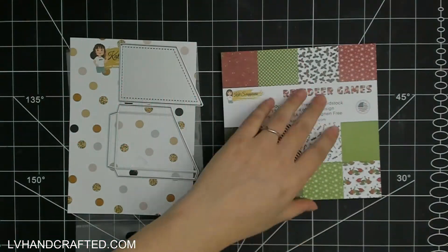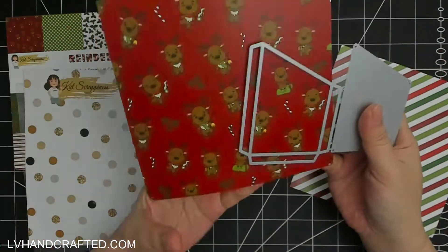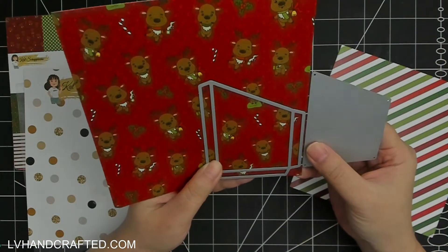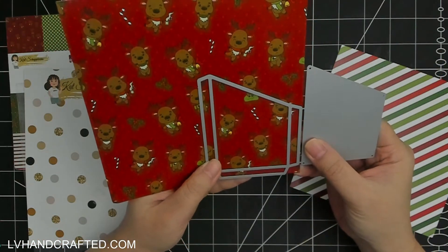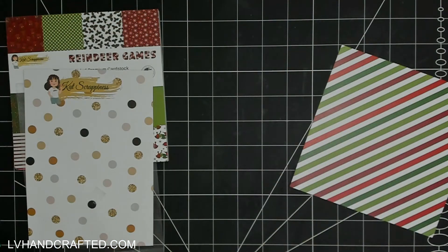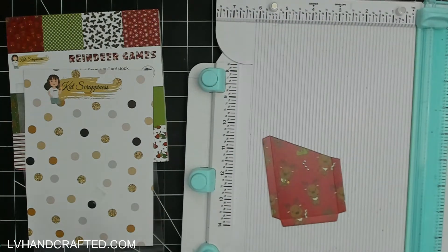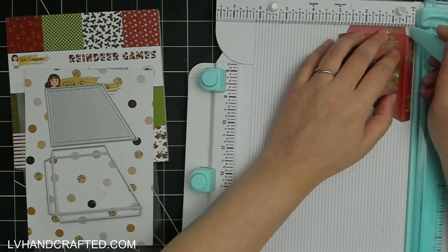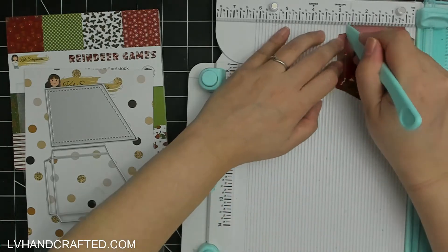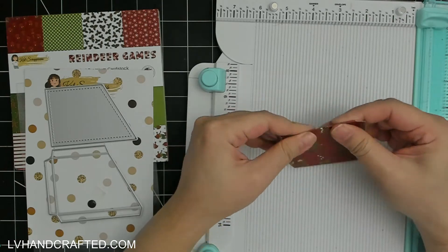Hello and welcome! My name is Lynn and today I am going to make a gift card holder tag using some of the latest Cat Scrappiness Christmas release. Conveniently, one of the releases includes a gift card holder die set, which comes with a die that has glue tabs you can fold in.